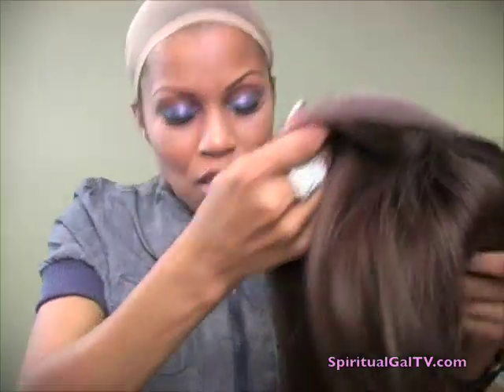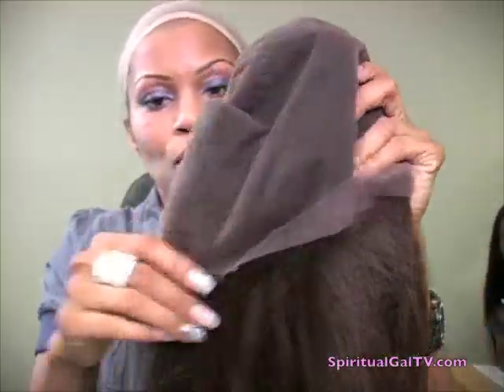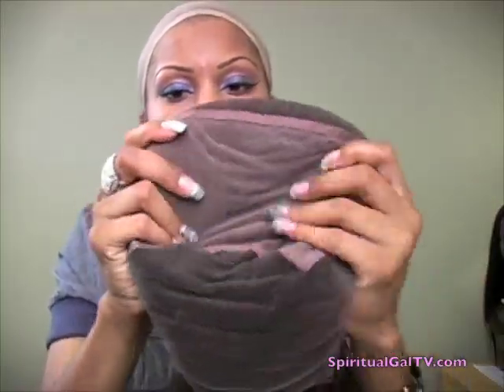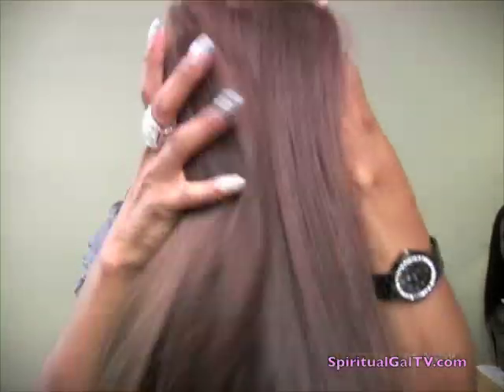Let me show you guys the cap before I get into the inside of the box. The cap construction is 1A, and it is a full lace wig. There are no combs anywhere, so if you would like combs, you'll have to sew them in, ladies. It does have the middle stretch panel, and this is a custom — so your customs will take about 3 to 4 weeks.